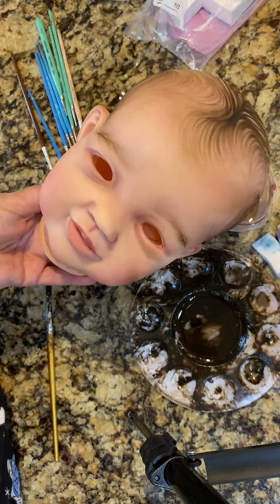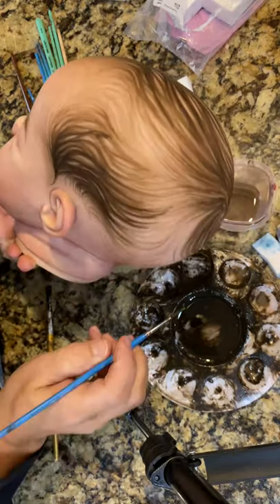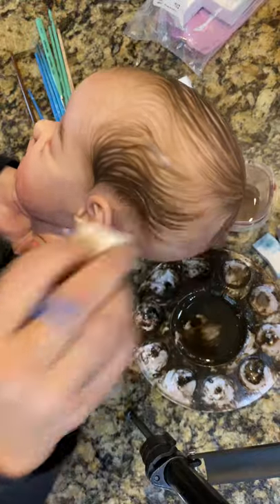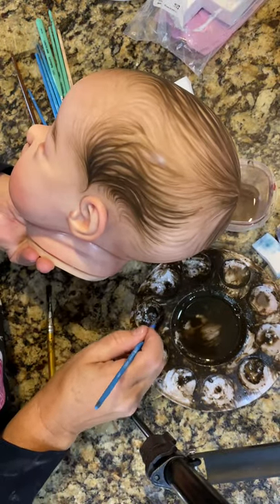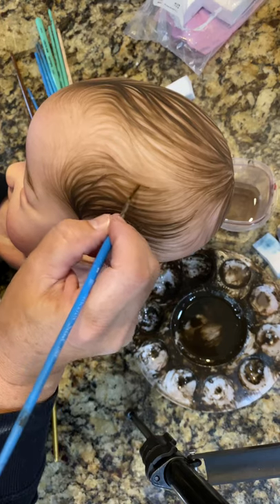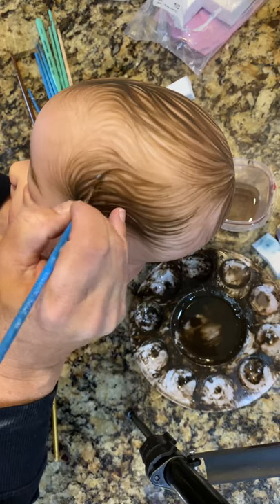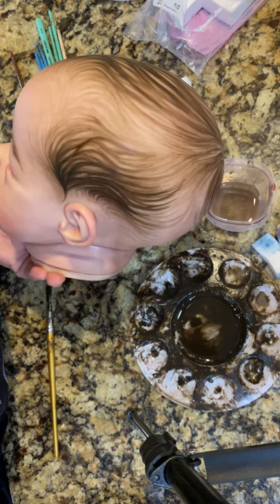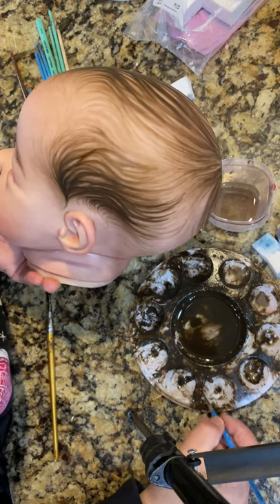I'm going to pull her back and look. I got a smear on this side I need to take off. I got a little paint on my hand. Got to be careful with your hands — make sure you keep them clean.